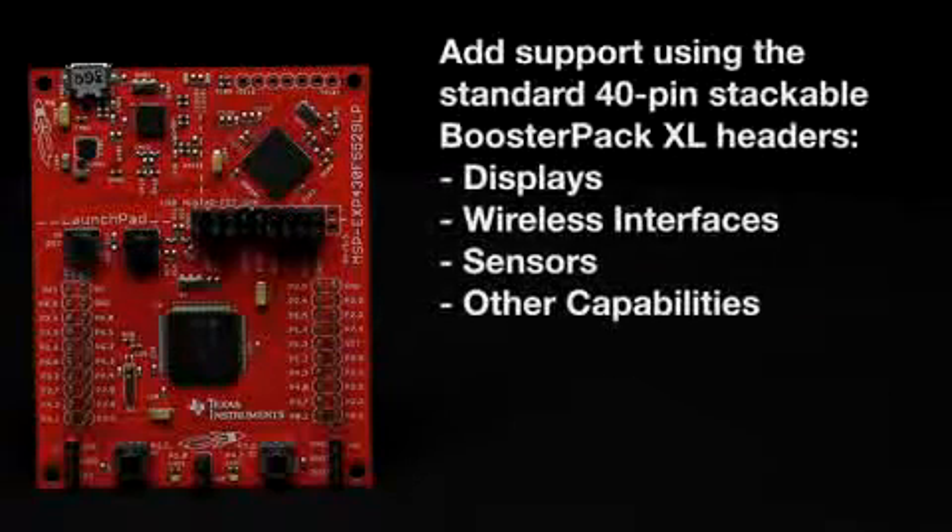Additionally, customers can easily add support for displays, wireless interfaces, sensors, and other capabilities using the standard dual-gender 40-pin stackable BoosterPack XL headers.